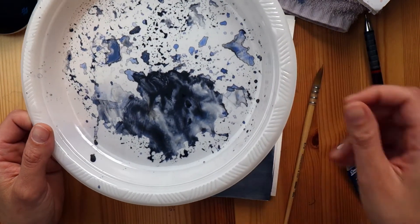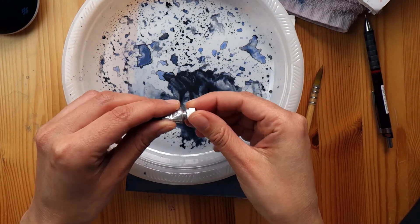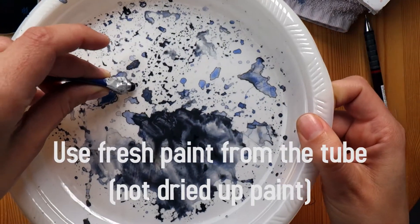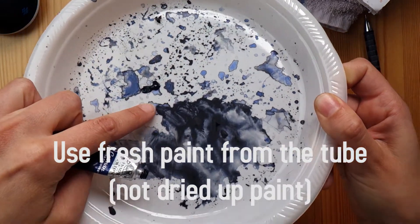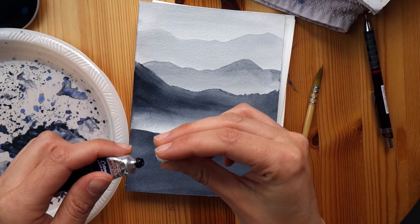Another thing Stan talks about is how when you use your paint straight out of the tube it can get you a really, really dark color. As opposed to if you let your paint dry and then use it — it's not going to get as dark as easily as when you use fresh paint out of the tube.